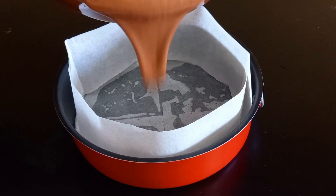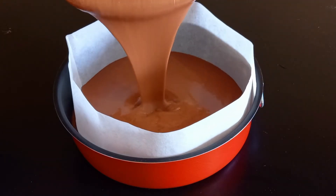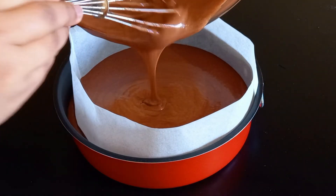Since we have the same egg pattern, we will take the egg and mix it into the batter and bring it to the skin.